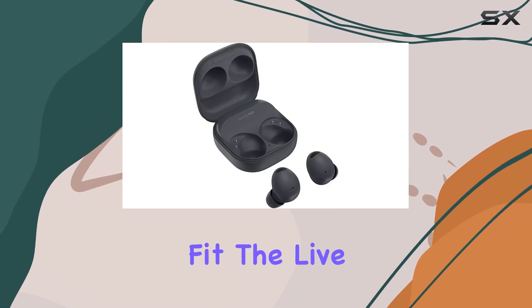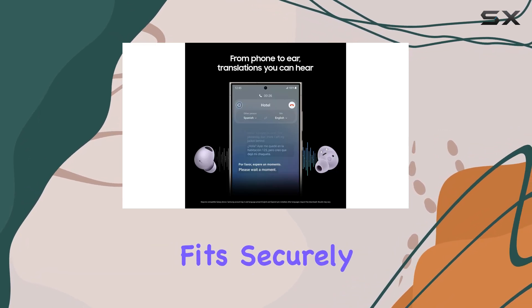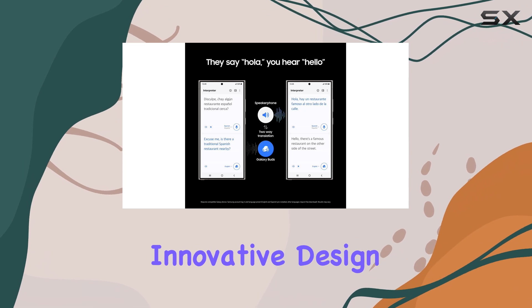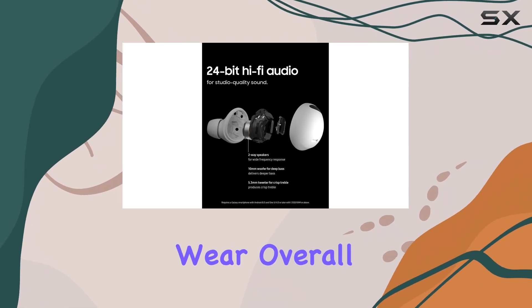Now, let's talk about comfort and fit. The Live Free 2 earbuds have a standard design that fits securely in most ears. They might not have the most innovative design, but they get the job done, and they're comfortable enough for extended wear.